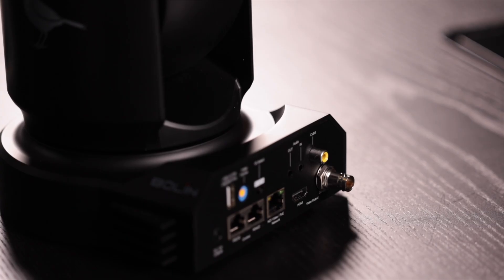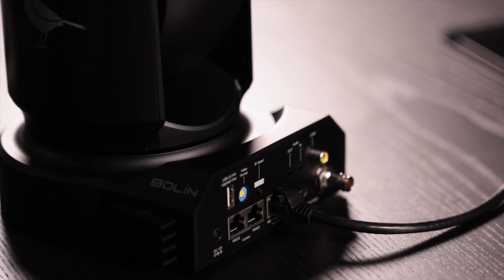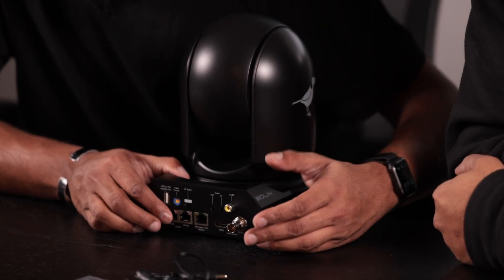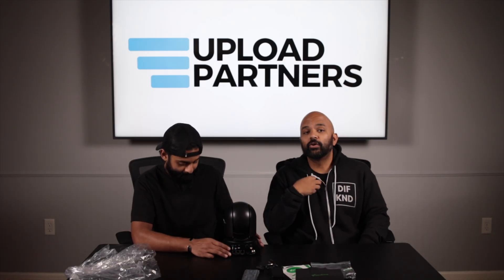Let's take you to the back of this camera and the IO. You've got a couple of Ethernet ports on the back, an NDI Power over Ethernet port, HDMI, SDI, and S4 — and they all work simultaneously according to our understanding. We're going to be testing some of this stuff out for you, but today we just want to do a first impressions and initial unboxing.